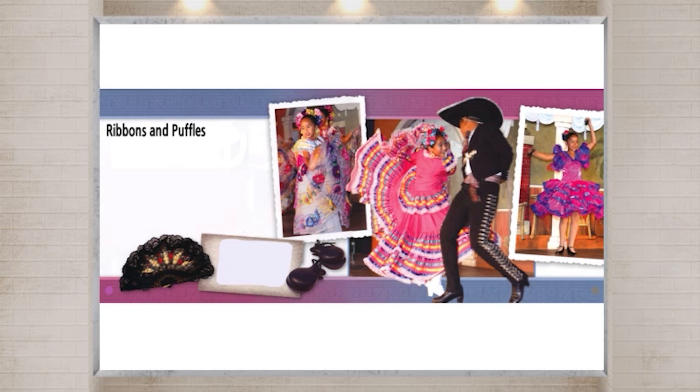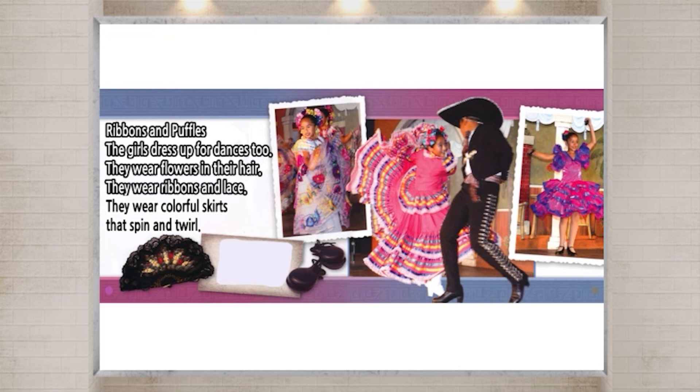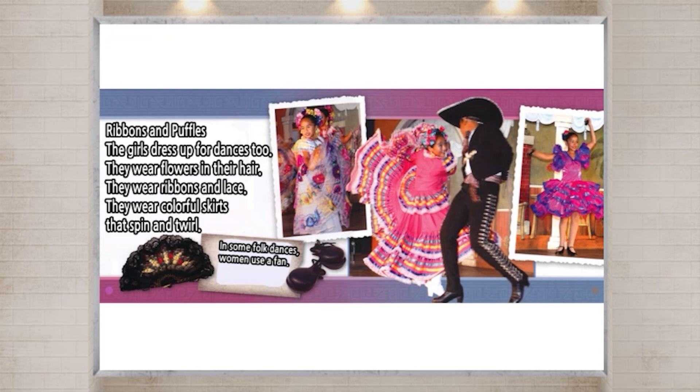Ribbons and ruffles. The girls dress up for dances too. They wear flowers in their hair. They wear ribbons and lace. They wear colorful skirts that spin and twirl. In some folk dances, women use a fan. Sometimes they use castanets.